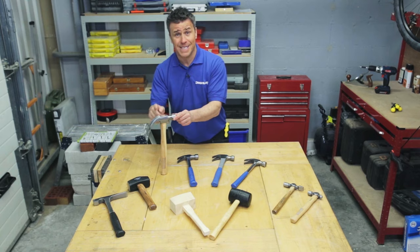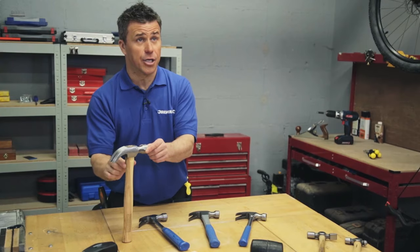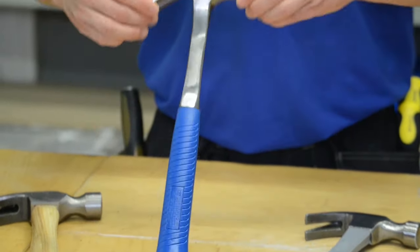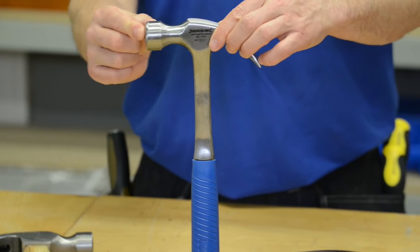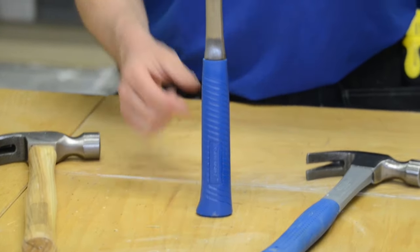They come in different shapes, sizes and weights. This particular one has a wooden handle shaft. This one is a forged steel claw hammer, probably one of the strongest ones on the market. The claw on the head is the same as most hammers but the actual shaft goes right the way through the rubber handle.